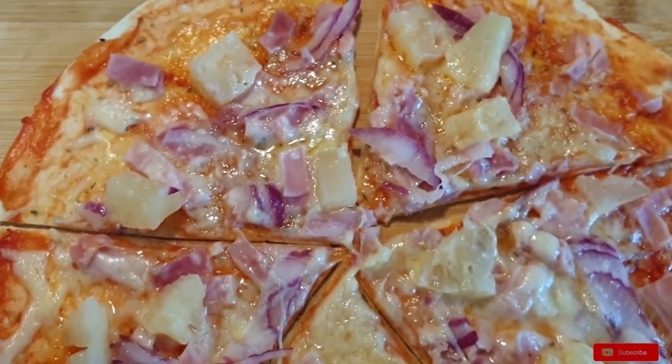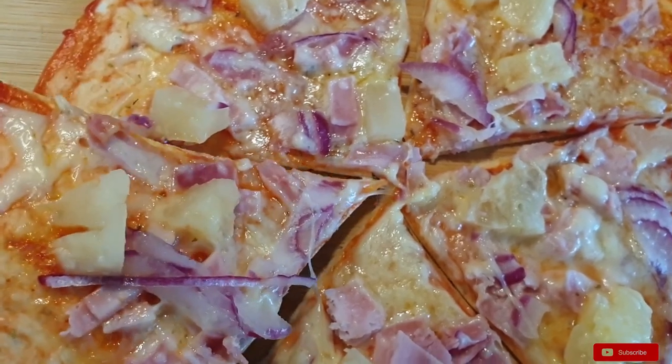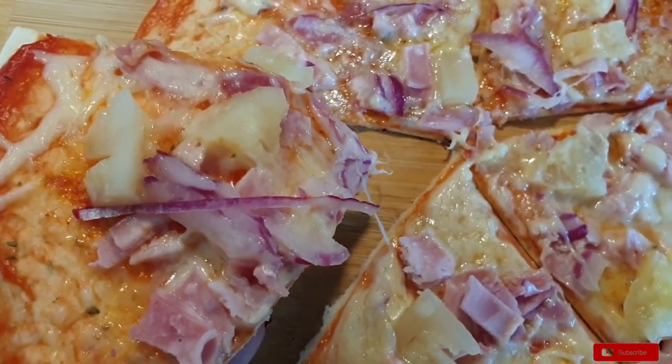I hope you did enjoy this recipe. If you liked it, please give it a thumbs up and subscribe to my channel as well if you haven't. And I will see you on my next one.